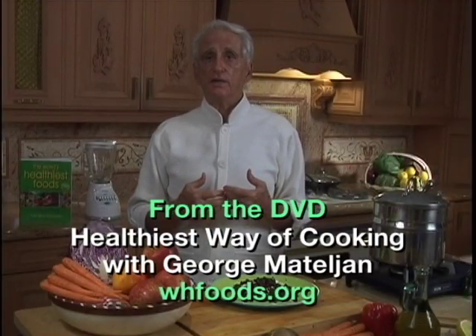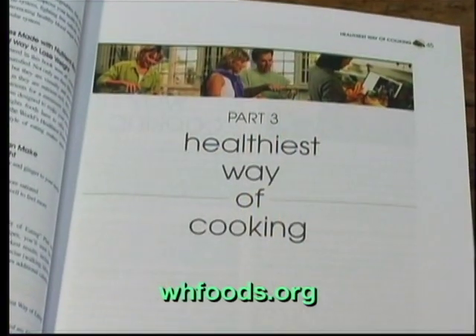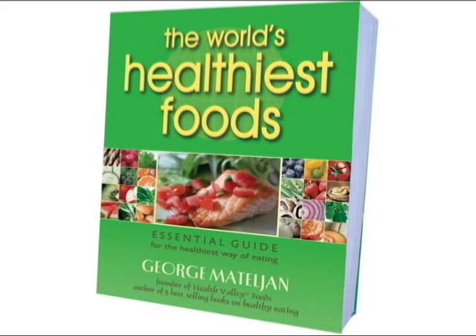And now you have me as a personal chef. Everything about the world's healthiest foods and the healthiest way of cooking can be found in George's four-week Healthiest Way of Eating Plan that is in his book, The World's Healthiest Foods.